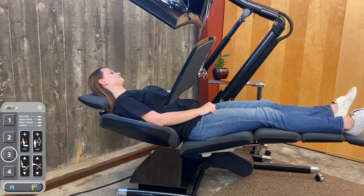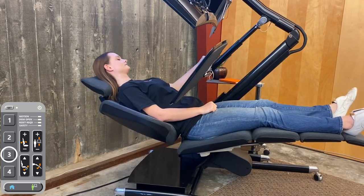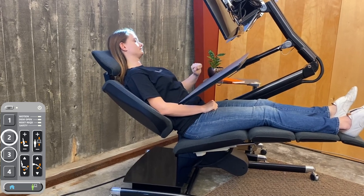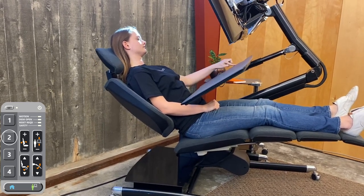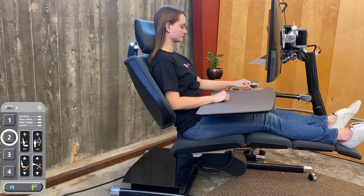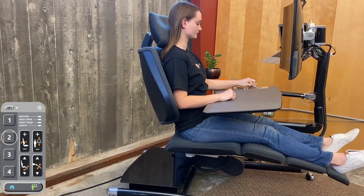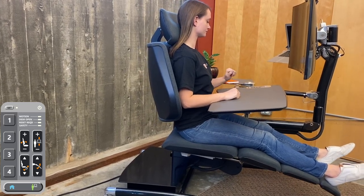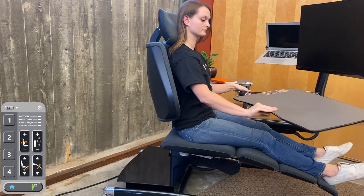Now move to your third memory position. This zero-g position is the optimal focus position for highly concentrated work for many users. Now move to the second memory position. This is a very comfortable extended leg sitting position for all kinds of short-term tasks or PC gaming.